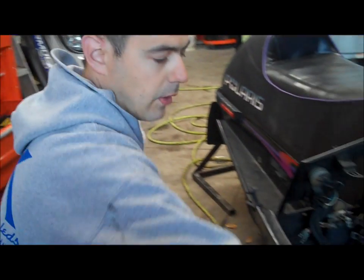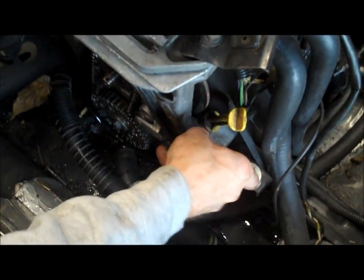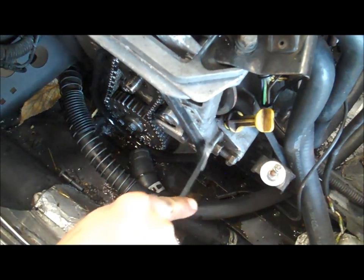Once the chain is tight how you believe it should be, make sure you go ahead and tighten that jam nut down and tighten it up with a wrench.